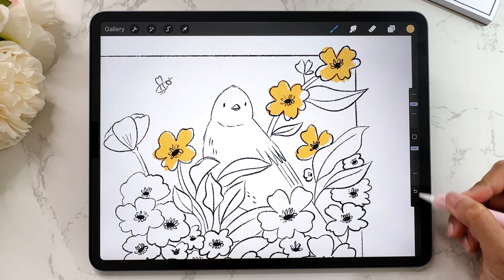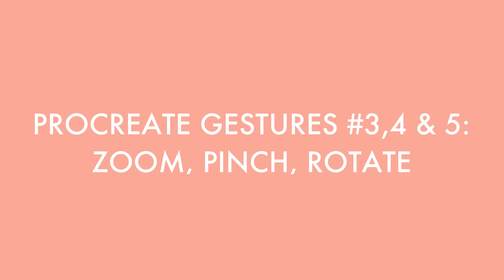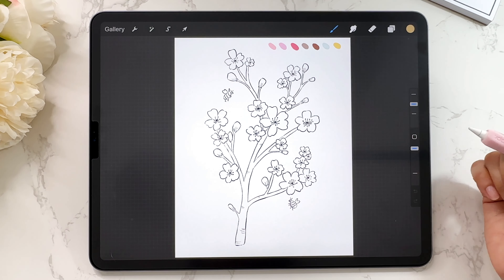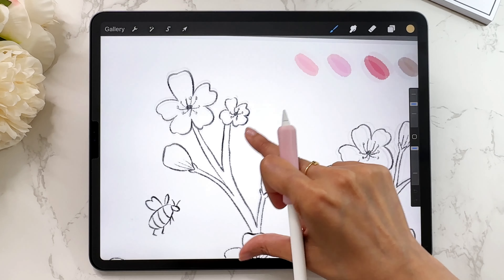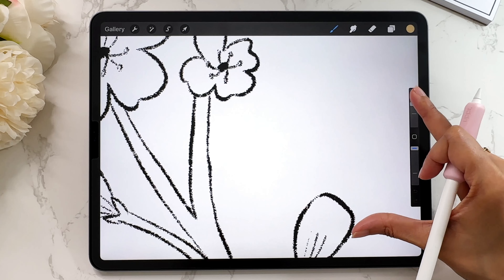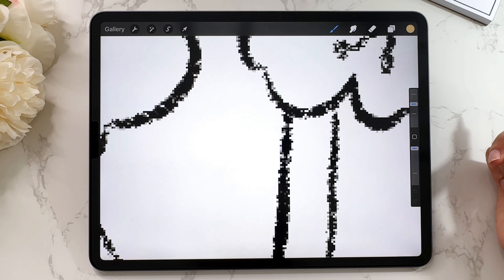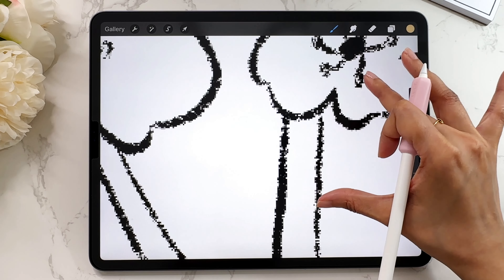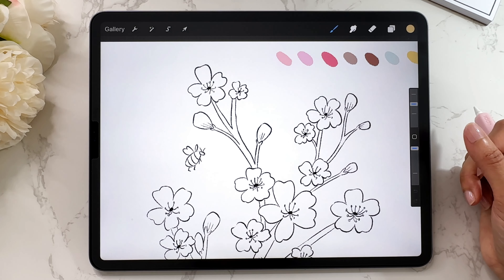These are moves I use pretty much every single day in Procreate — definitely much faster than going to undo and redo manually. The next gesture every beginner should know is zoom, pinch, and rotate. To zoom in, just take two fingers and move them outwards. You'll notice the more you zoom in, it will seem like you're seeing pixels — because you are. Procreate is a pixel-based program. To zoom out, gently close your fingers in.